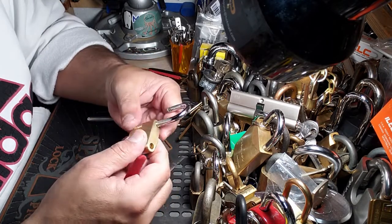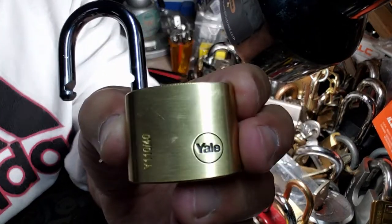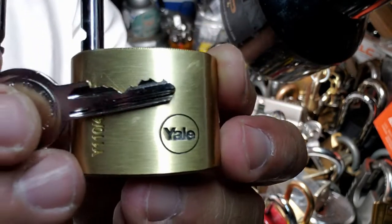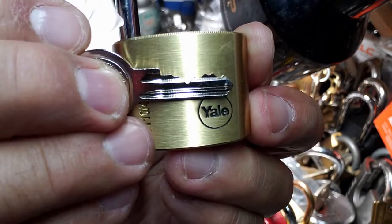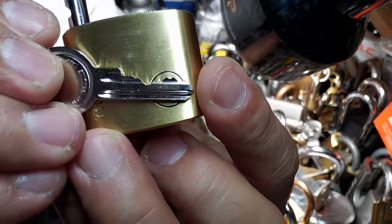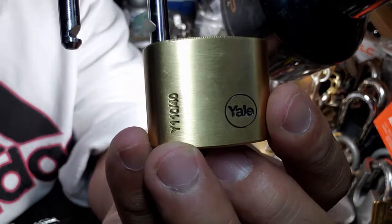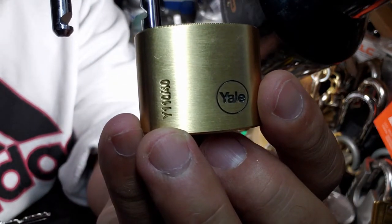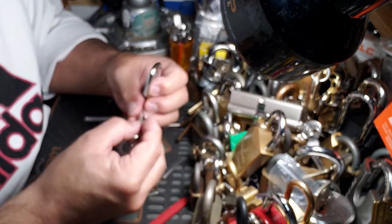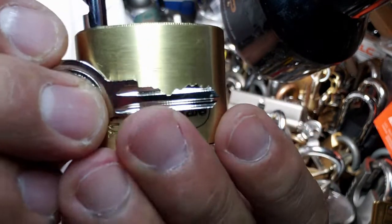All right, whether it was in there for a reason or not, I was able to get it. And speaking of that, take a look at that key - son of a bitch. That is as max cut as you're going to get on pin number - let me have a look at this - one, two, three, four - yeah, pin number two. You guys can see that.